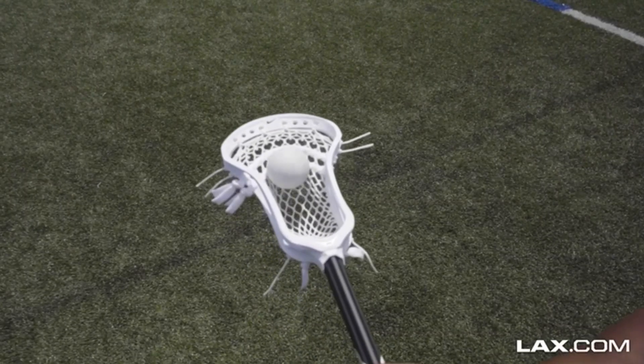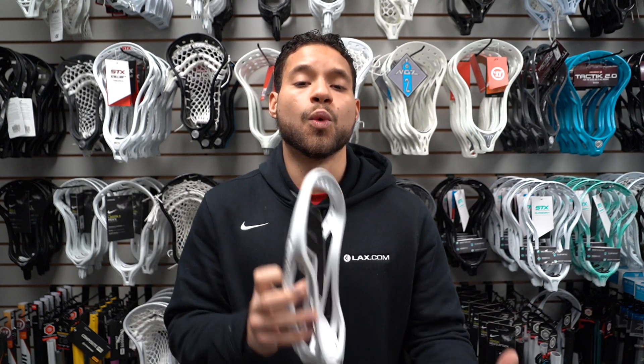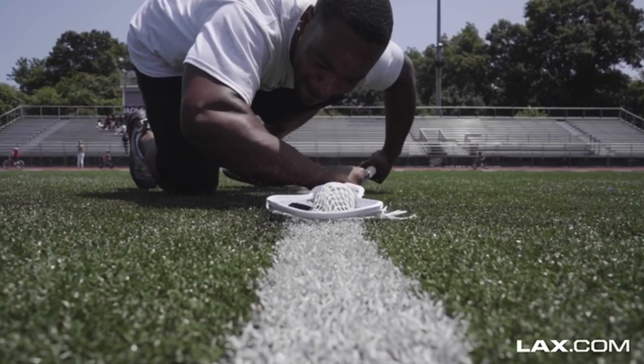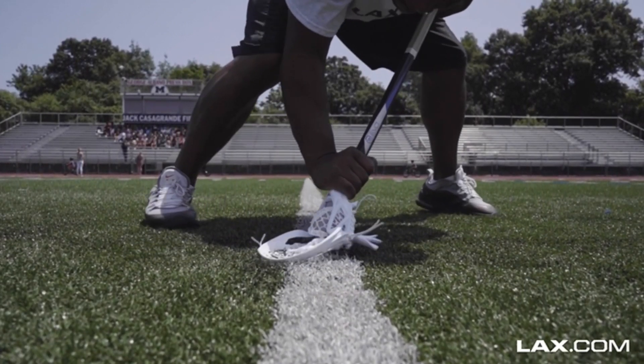First on our list we have the Nike CEO2. This is the updated version of Nike's most popular head ever. This is a special head because you can use this both at attack and when facing off. We get asked a lot what is the best face-off head, and that is this — the Nike CEO2. It is perfect for players who use their strength when facing off with a power clamp.